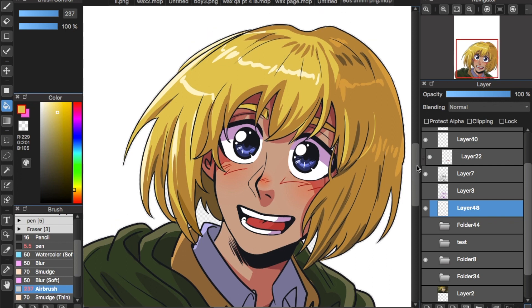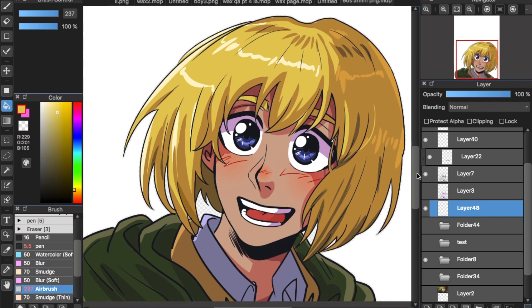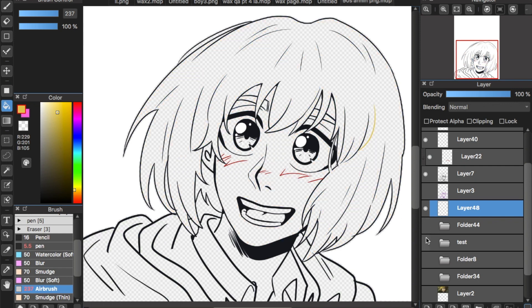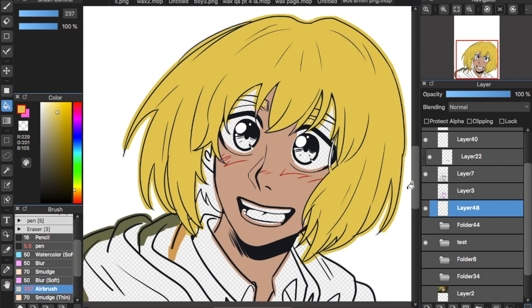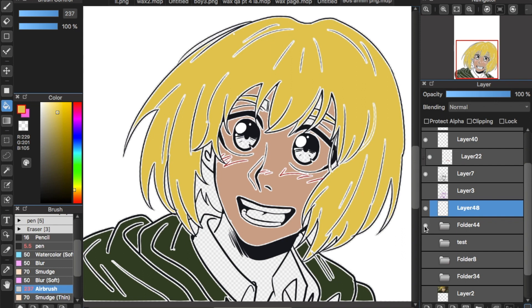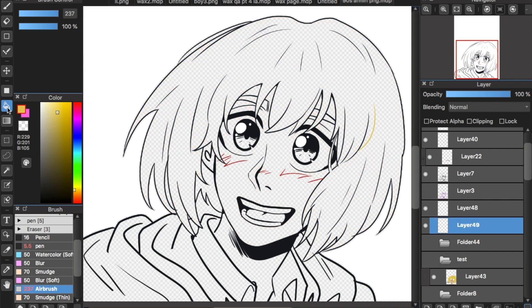Hey guys, I'm back with a new MediBang tutorial and I'll be showing you how to use the bucket tool. A lot of people have the problem of lines not filling up properly or overfilling like this. It's really simple — I'll show you how to fix it. I myself was a victim of this; if you watch my first speed paint, I was filling everything by hand. But now I'll be showing you an easy solution, so just go to your bucket tool.